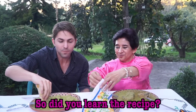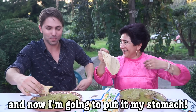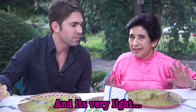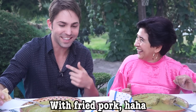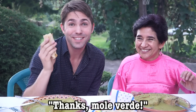Did you learn the recipe? Sí. Ya lo tengo aquí, y aquí, y también vamos a ponerlo aquí en el estómago. Es completamente ligero, es tan saludable — podríamos hacer una dieta de mole verde. Sí, ¿verdad? Con garnitas. Así yo perdí 20 kilos. Gracias, mole verde.